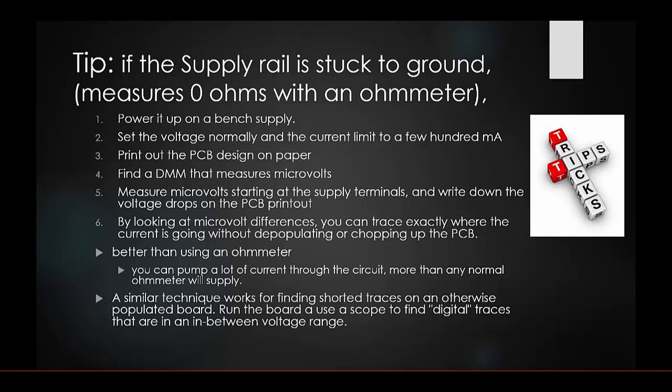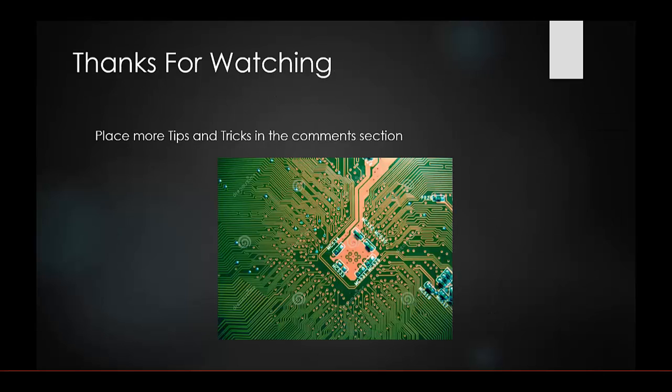This microvolt method saves a lot of time and money. It's better than using an ohm meter because you can push more current through and see very subtle drops you'd otherwise miss. Similar techniques also work for finding shorted traces on otherwise populated boards — run the board and use a scope to find digital traces that are sitting between voltage ranges. Thanks for watching, and feel free to share your own tips in the comments.